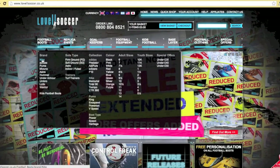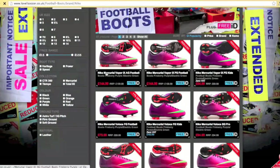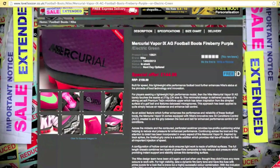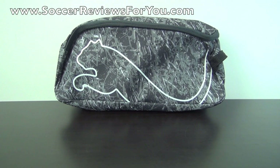This video is brought to you by Lovellsoccer.co.uk, one of the world's best online international soccer retailers, offering free boot personalization on any order. Hey guys, Josh from SoccerReviews4U.com, bringing you a retro unboxing plus on-feet video of the Puma V106.